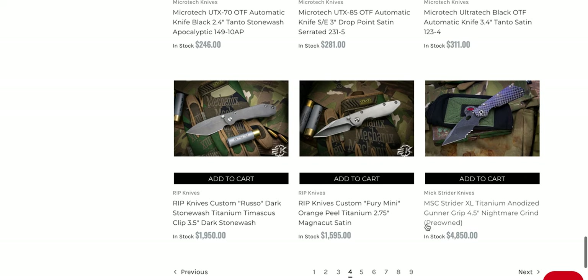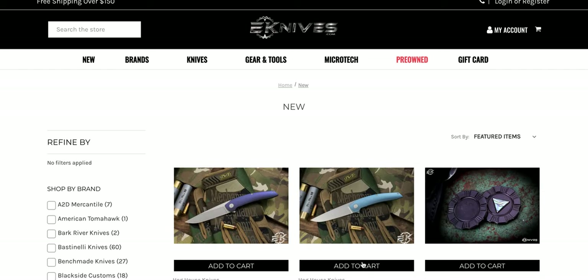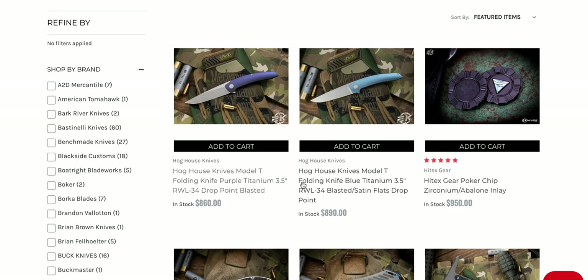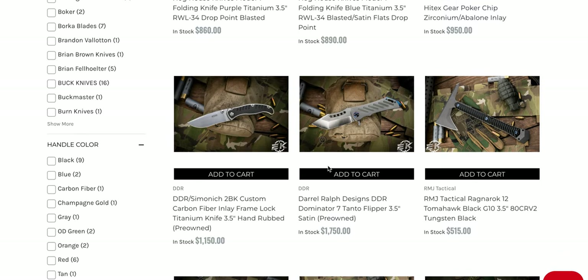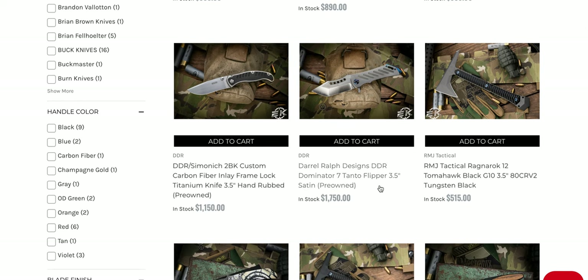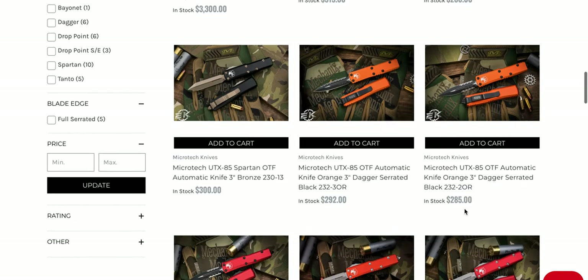This is a mini Fury mini — not a terrible price for a custom knife, especially compared to the Strider next to it at $4,800. If you're actually looking to buy these customs, they are here. These are also interesting — the Hog House Knives Model T. I was supposed to be getting one of these, but anyway, I'd be interested in picking one up at some point. I just need to find the right one.